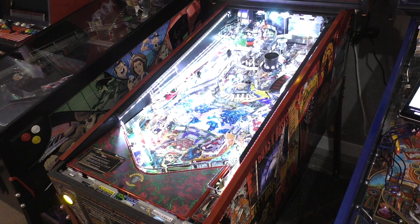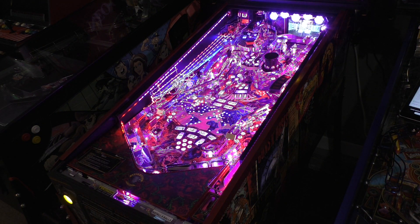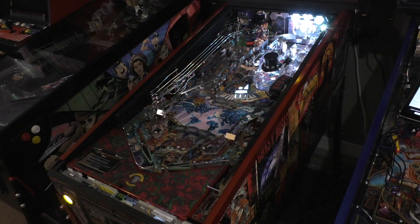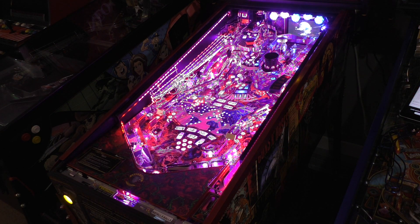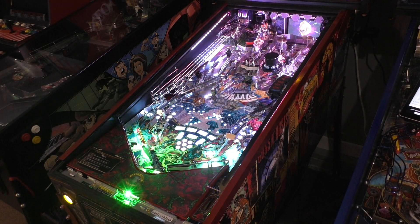Alright guys, that's going to do it for this time. Thank you to Scott at Pin Stadium for sending me the Xeno mounts and the Pin Stadium Concert Edition so I can show them off for you guys. Check them out at pinstadium.com — use coupon code Buffalo to save 10%. They are the premier sponsor of Buffalo Pinball. Thank you guys, have a good day and we will see you next time. Bye.